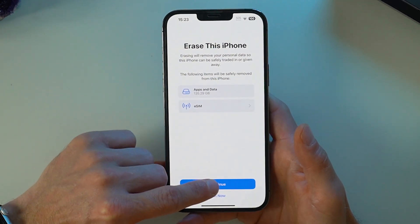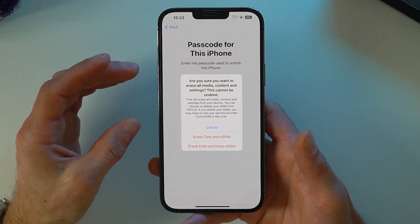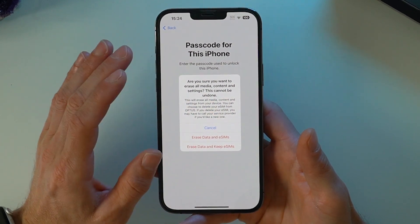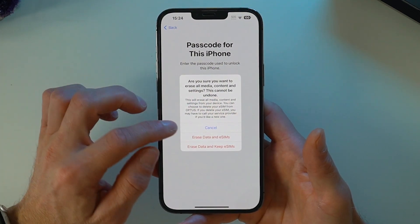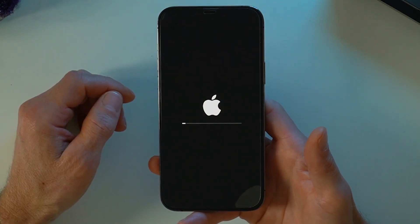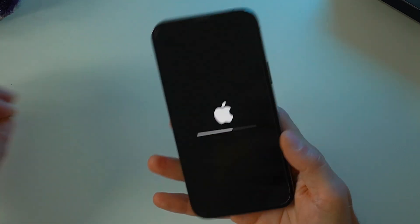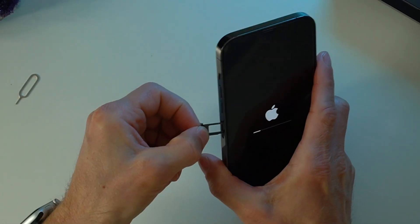Enter your passcode and you get a confirmation message. I'm confident everything has been done, so I'll go ahead and erase data and also erase the eSIMs — that's an important step, as you don't want your own eSIM left on here in case the next person is able to access it. Select 'Erase Data and eSIMs.' While it deletes and reboots, make sure there's definitely no SIM card in the tray.